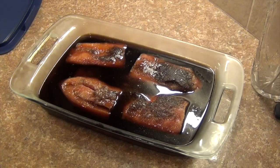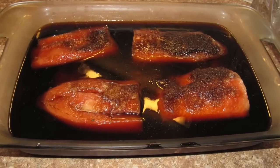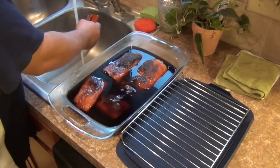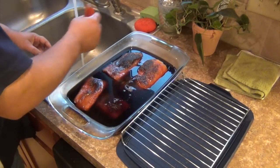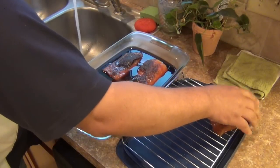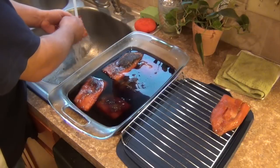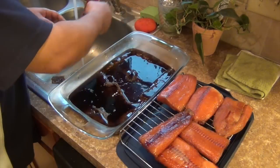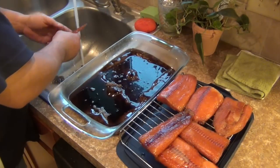Now that the brining process is complete, the next step — which is very critical in making sure that the smoked salmon comes out tasting the way we want it to — is to use very cold water to rinse off each fillet very thoroughly. We want to make sure that we're removing any excess sugar on the surface of the fillet as well as the excess salt. If you don't do this step, you're going to wind up with very salty salmon that may be unpleasant. So make sure you do a good job of rinsing each fillet.